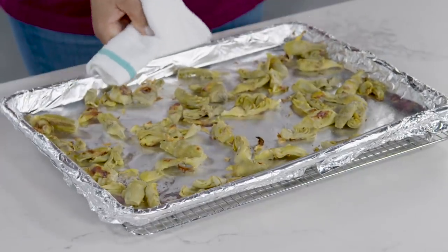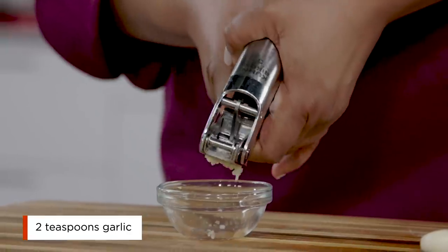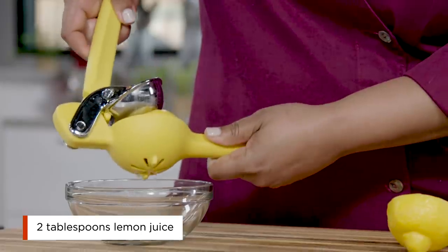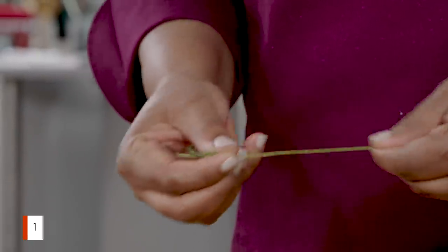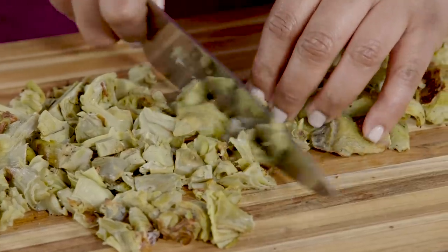While the artichokes cool, prepare the rest of the ingredients by mincing one medium onion. Mince two garlic cloves — you should have two teaspoons of garlic. Juice two tablespoons from one lemon using a citrus press. Remove the leaves from a few sprigs of thyme and chop one tablespoon of leaves. We need smaller, scoopable pieces of artichoke, so coarsely chop the cooled artichokes. The pieces shouldn't be too small.